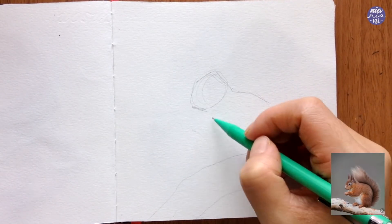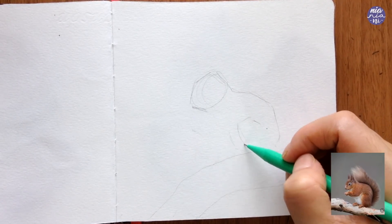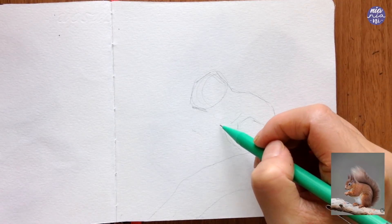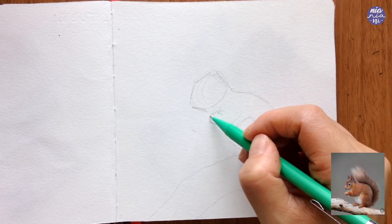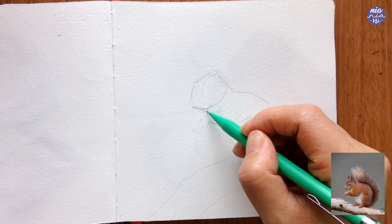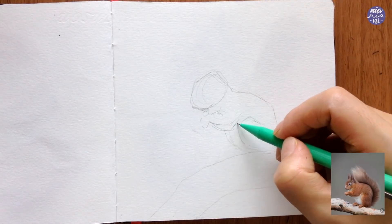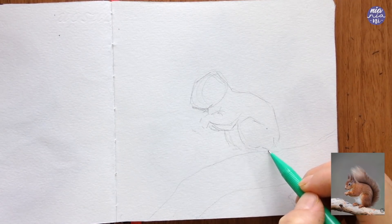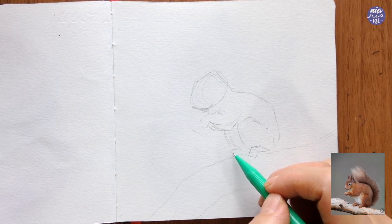I'm looking at the overall shape for this. I'm not going to be overly accurate since I'll be doing a loose painting. Instead of the usual shapes that I break down the drawing with for animal paintings, I'm going to take a different approach — a different technique where instead of simplifying shapes and separating them into smaller ones, I'm going to create flat angled planes of the main outline of the subject.